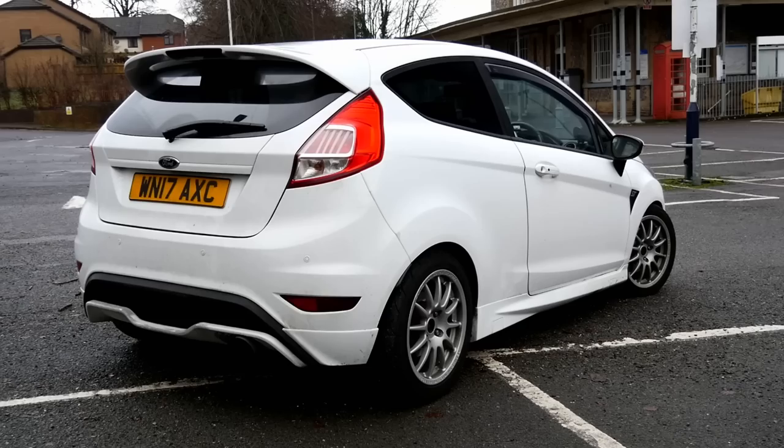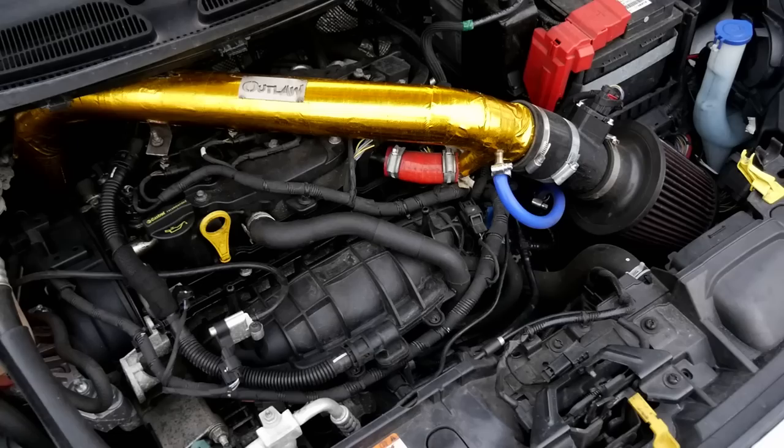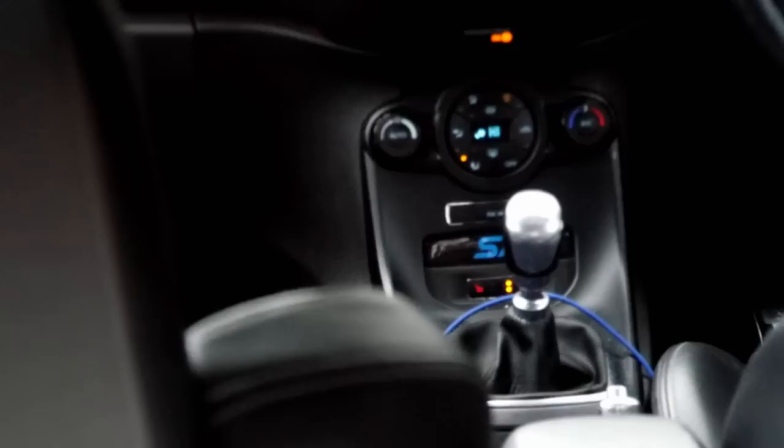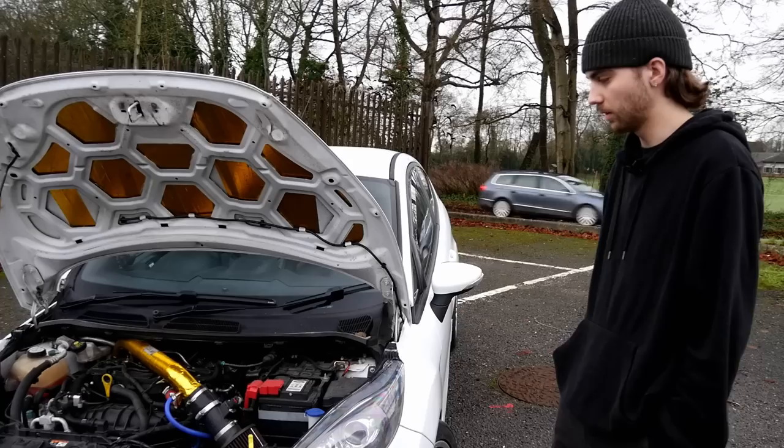We're joined now with Tom, the owner. Thank you so much for coming down today in this. Really like these actually — they're pretty fun, especially on some of the roads we're gonna be driving down later. Running some serious power as well, 360 brake-ish. Yeah, about 356. Which is strong for this — did you buy it stock? Bought it standard last September. Pretty much done standard exhaust, induction kit, intercooler, went stage two, which dynoed at around 248-250.